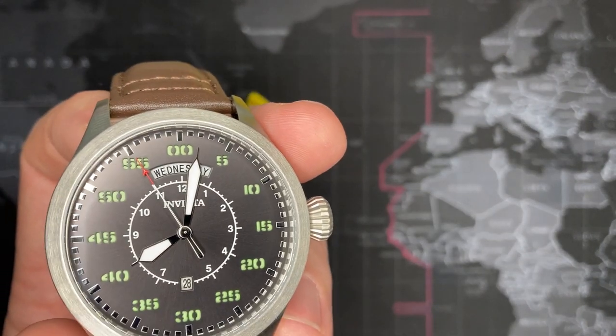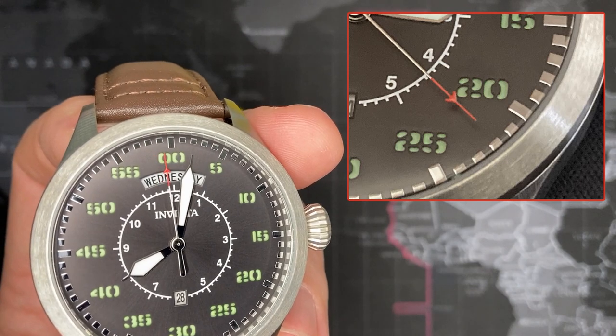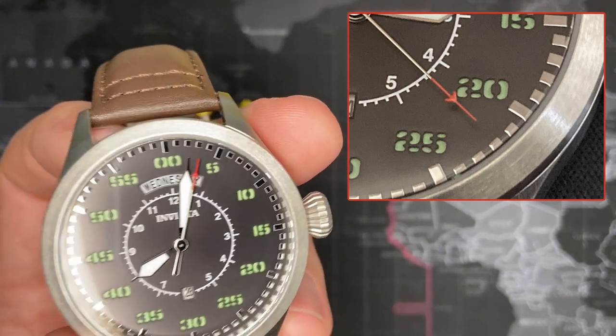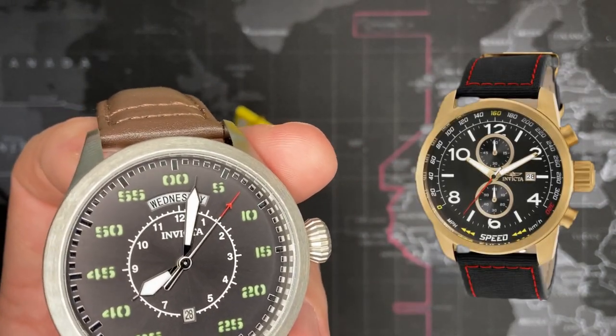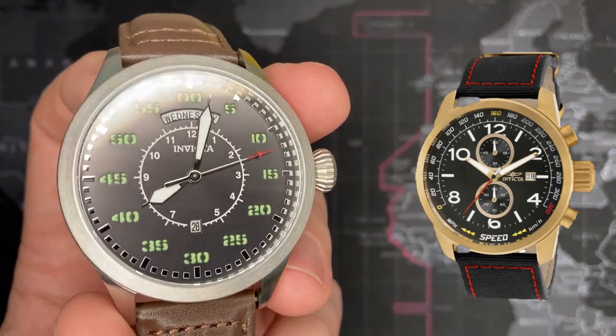You can see, if you look carefully at the second hand — I'm trying to zoom in — you can see it's a little airplane on the end of the red central second hand. There's no chronograph. There is a chronograph version of this watch, but I got a good deal on this one and that's why I went ahead and got this one rather than the chronograph.